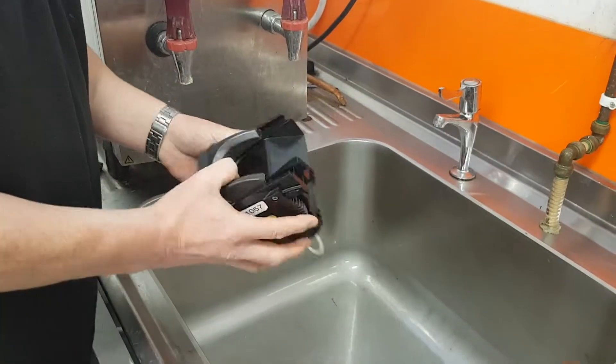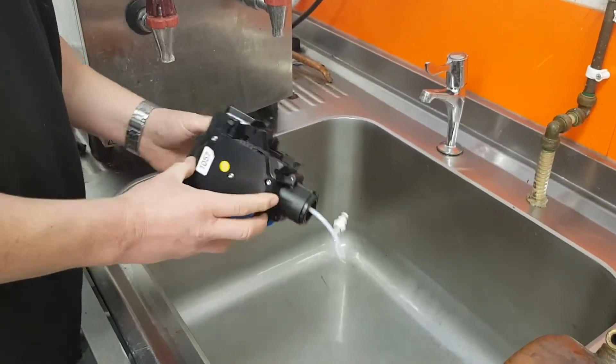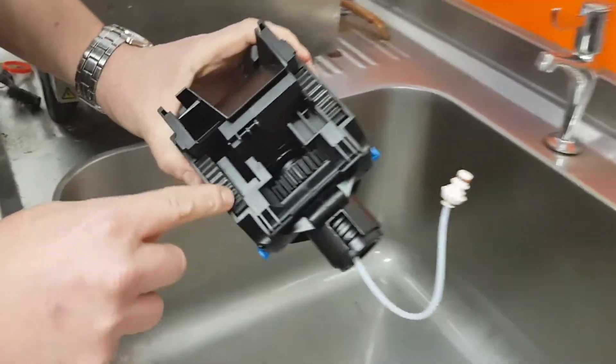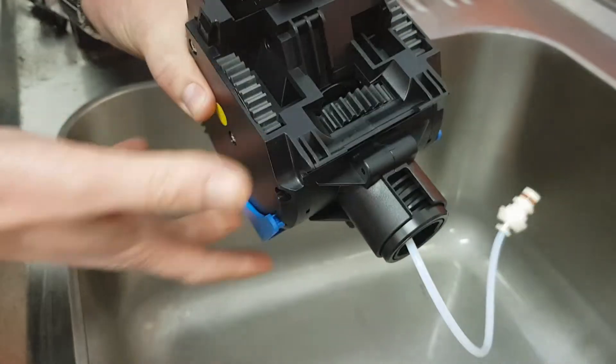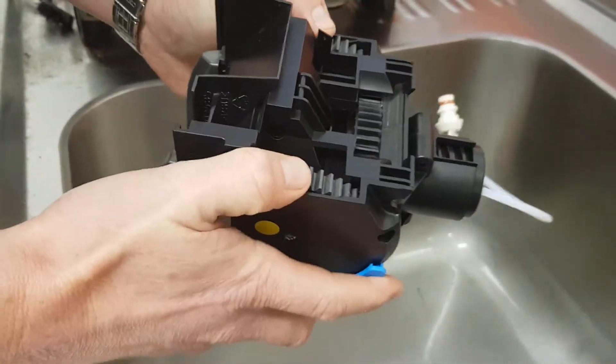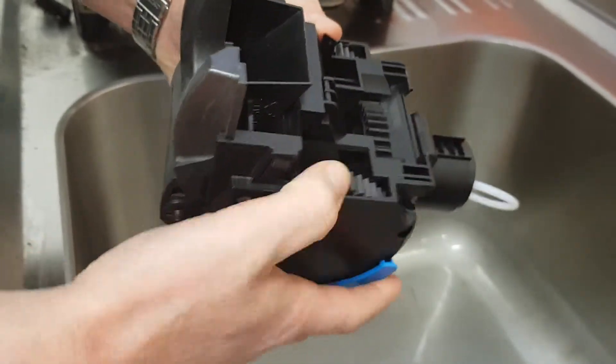Having removed the unit, we're going to gently rinse with cold water under the tap, taking care to clean the cog area here. Any buildup of coffee here will throw up an error if it's replaced in the machine. You can wind these by hand, very gently.